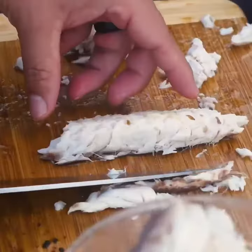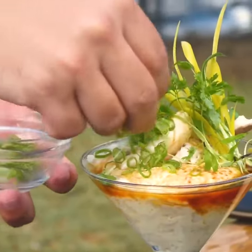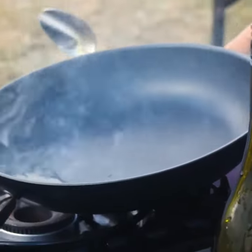To plate, we put our steamed mullet on the custard, top with the micro green cilantro, shoyu, and we finish with the hot oil and togarashi spice mix.